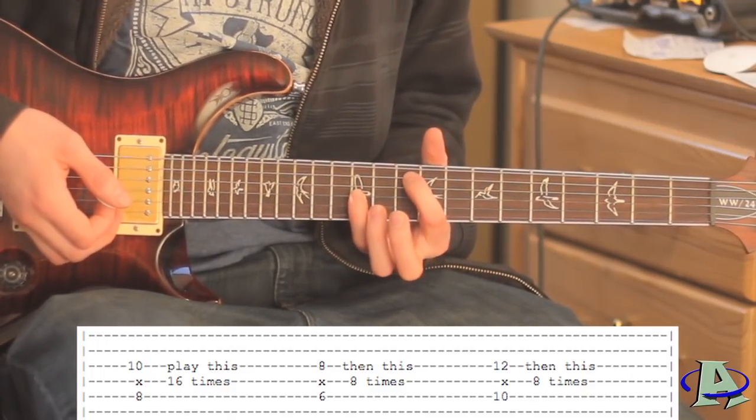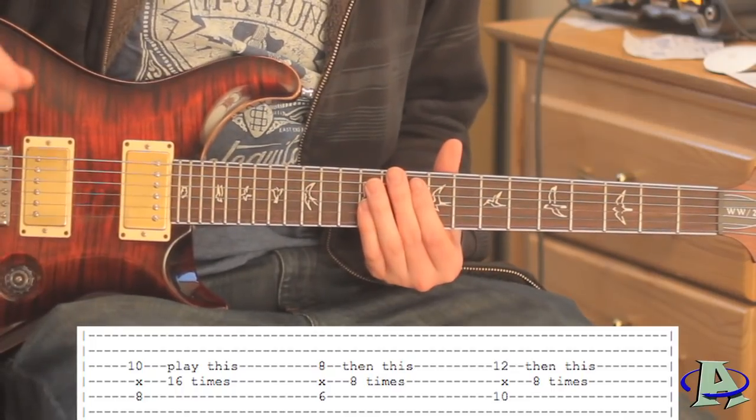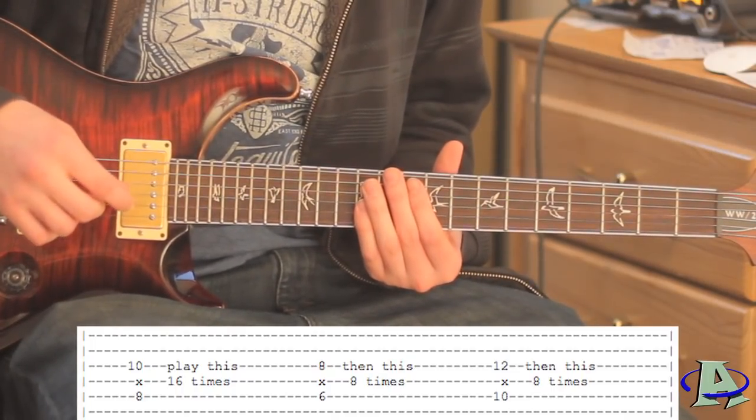Then go to an octave chord on the tenth fret and strum that eight times. If you want to know how to play octave chords, there's a video on my channel showing exactly how to do that and it's really simple.